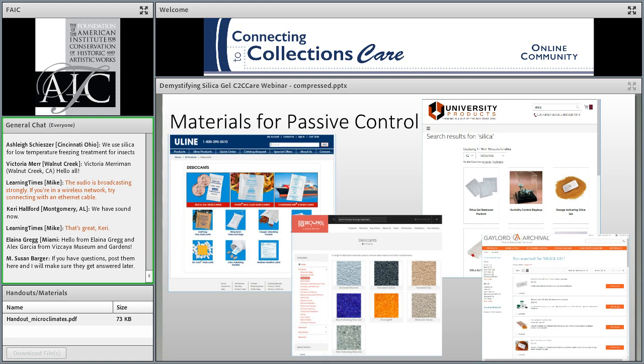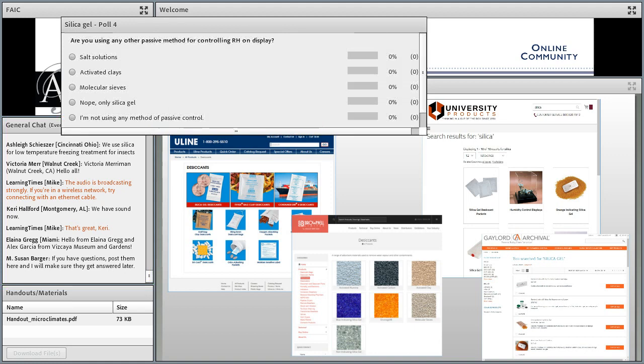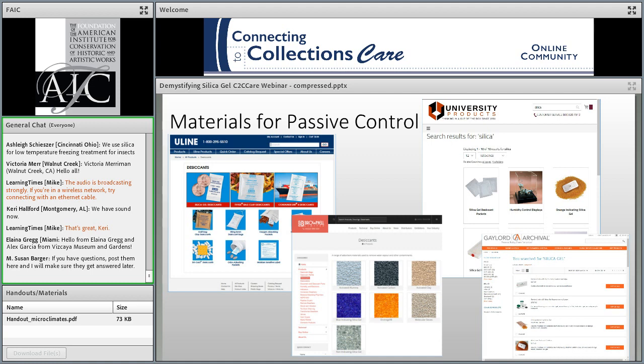Looking at a range of vendors — preservation suppliers like Gaylord Archival and University Products on one side, and desiccant-focused vendors like Uline on the other — one of the questions I sometimes get is: why can't I get the cheaper stuff from Uline? Why is there such a big markup, or why is this product more expensive? We're going to get to that.